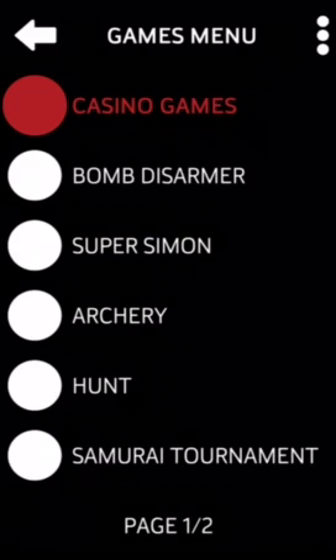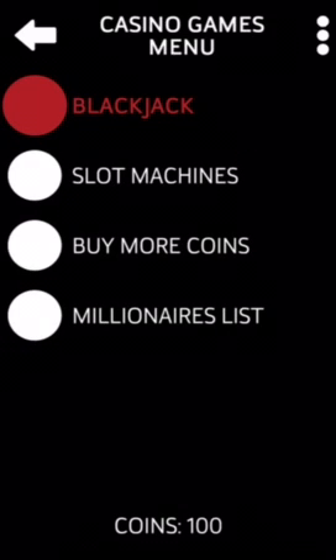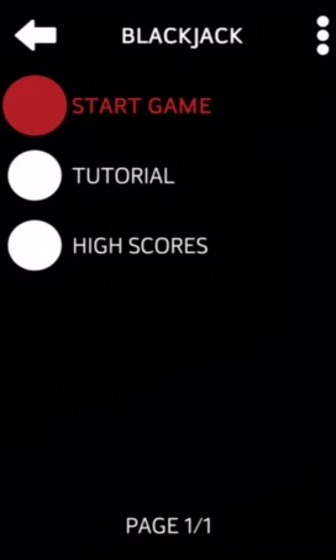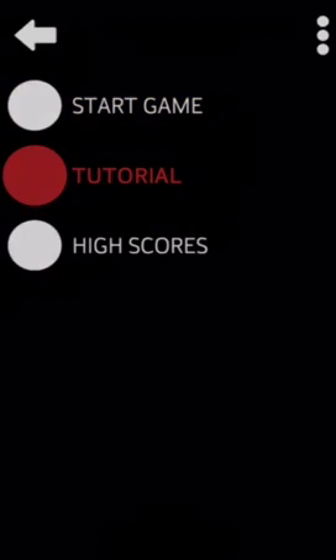If you want to go through the full main menu, please watch another video — I won't be going through the whole menu here, just the new games. The first option is play games. For casino games: you now have 100 coins. We have blackjack and slot machines — slot machines have been shown before, so let's go to blackjack.